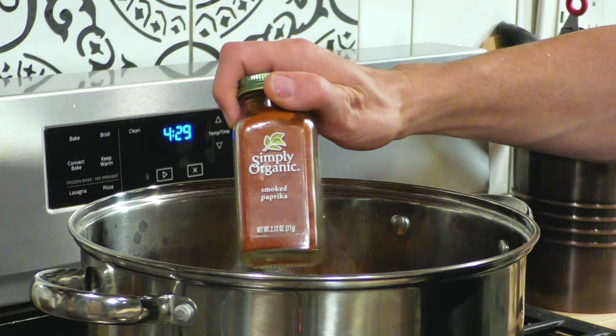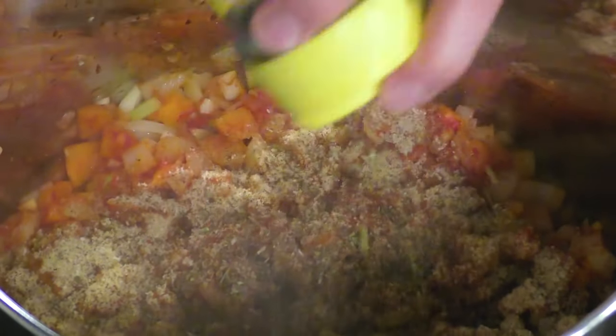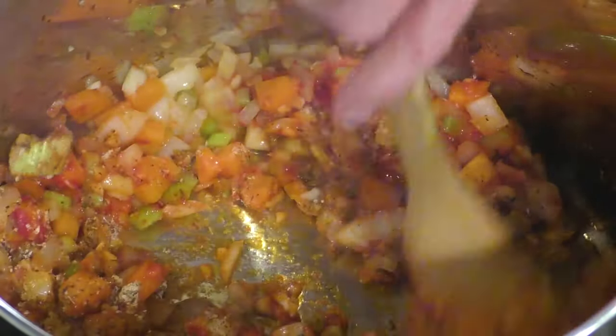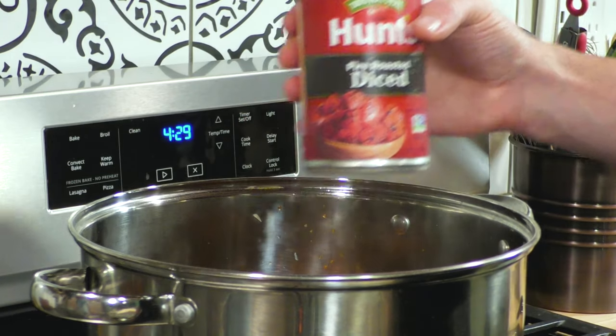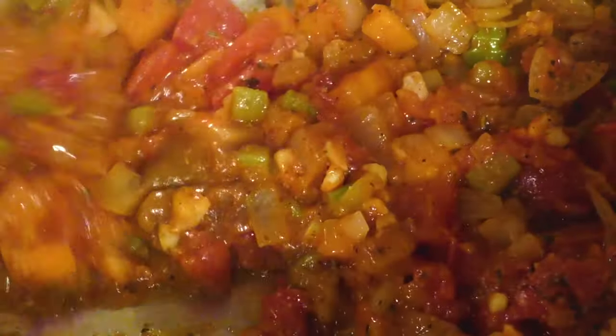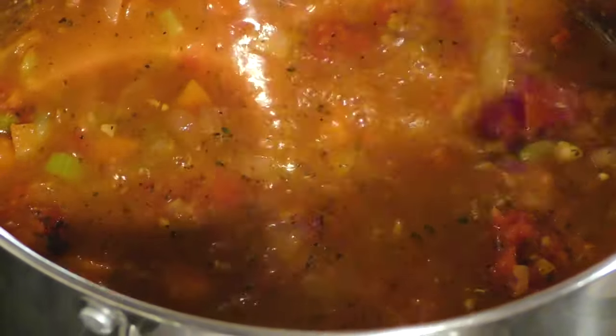Now we're going to season with some of my base seasoning: a little smoked paprika and a little Italian seasoning — or any dried green herb mixture like herbes de Provence will do. We're constantly mixing as we keep adding ingredients. In goes a can of fire-roasted diced tomatoes — regular diced tomatoes work too, I just liked the fire-roasted touch. In goes some garlic bouillon paste from Better Than Bouillon, and we're keeping it fully veggie with two boxes of vegetable stock to make up the liquid of the soup.